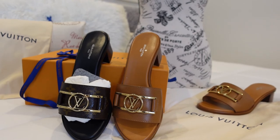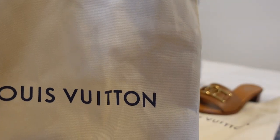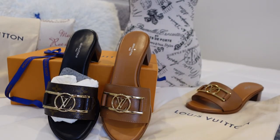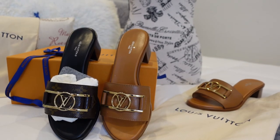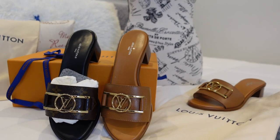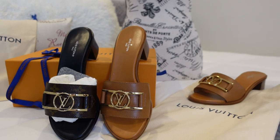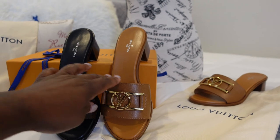Each shoe comes in its own dust bag, which is great for protection and also for travel — you can keep your shoes separated from your clothing and prevent the hardware from banging together. I think these shoes are gorgeous. I'm all about dresses lately and crop pants, and I think that really lets the shoe show off in your outfit, especially with the cognac color — that's a perfect shoe for a summer vibe.